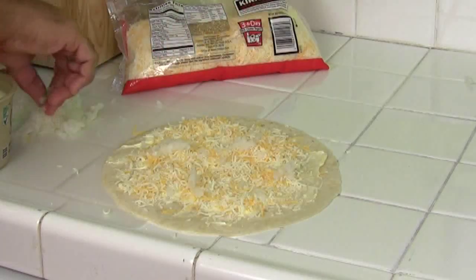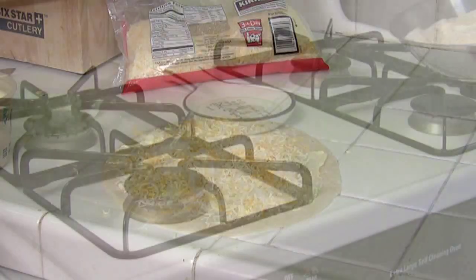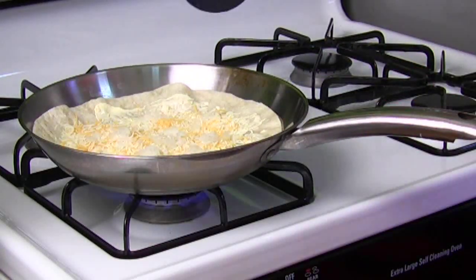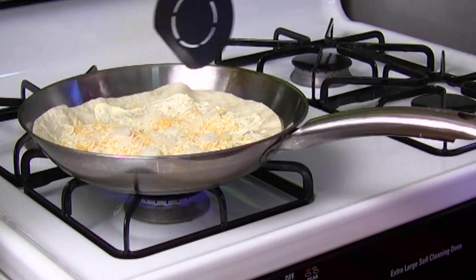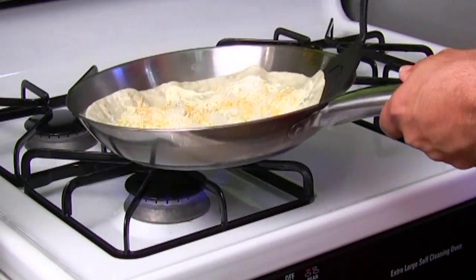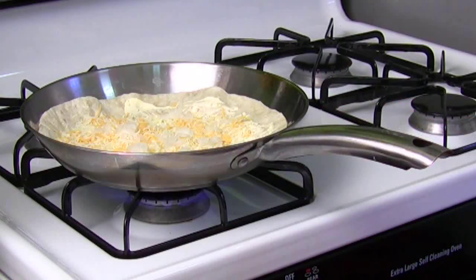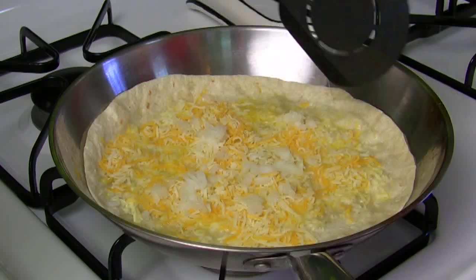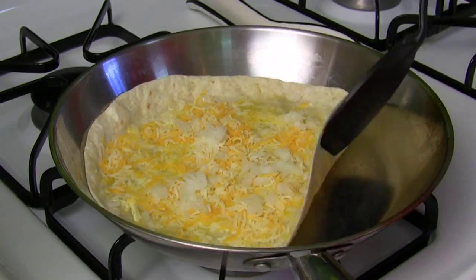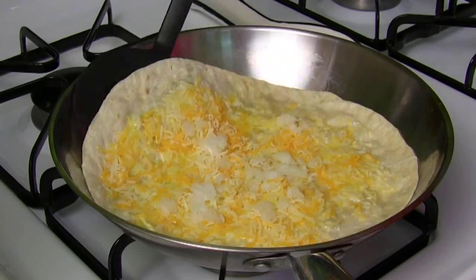Now let's take this over to the hot pan. We've got a high flame — just watch it carefully. You're going to use a spatula to check it and wait for the butter to melt on the tortilla. Sometimes I like to move it around a little bit to make sure it's not sticking, just in the very beginning stages. Let that get some heat on it. As you can see, the butter is melting but the cheese isn't just yet, and that's okay. The outside is getting a little crispy.